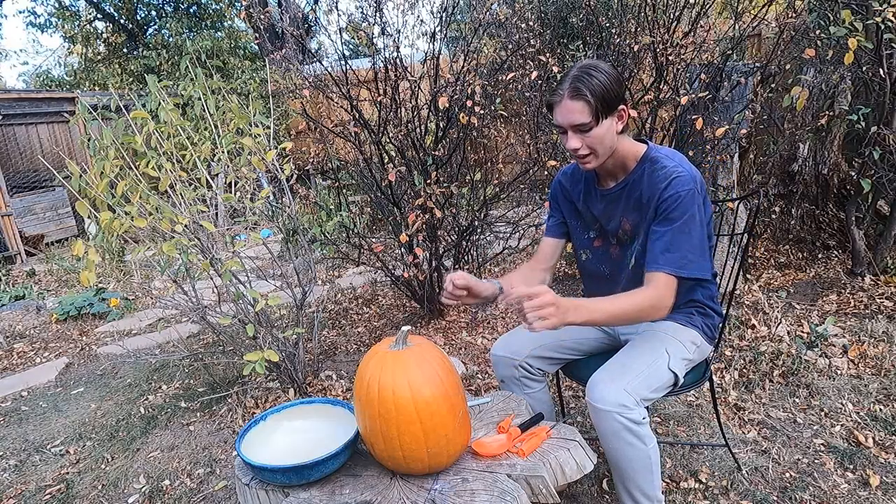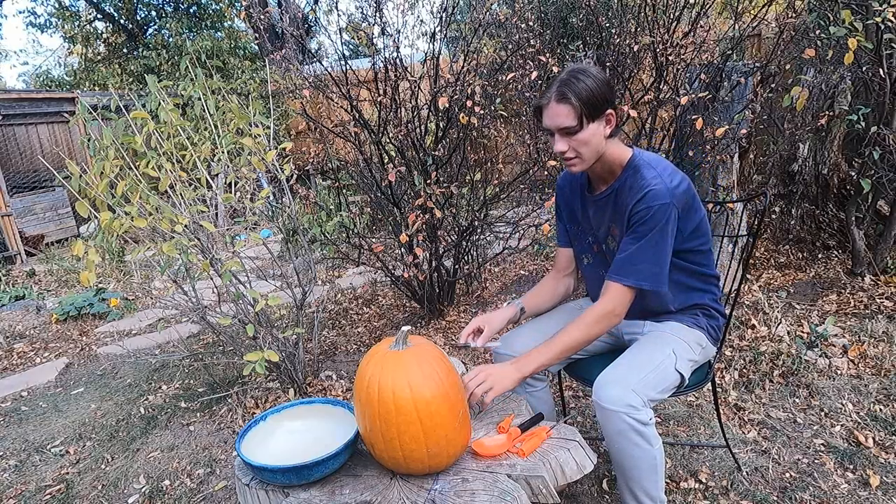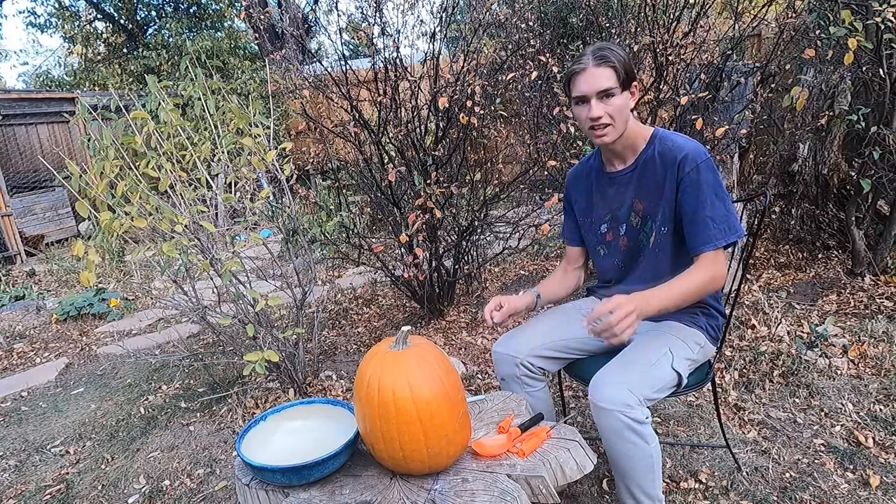Alright, so I got the pumpkin right here, got some tools to carve it out, and a sharpie and a 3x3 center cap to trace a 7x7 with. So let's get started.